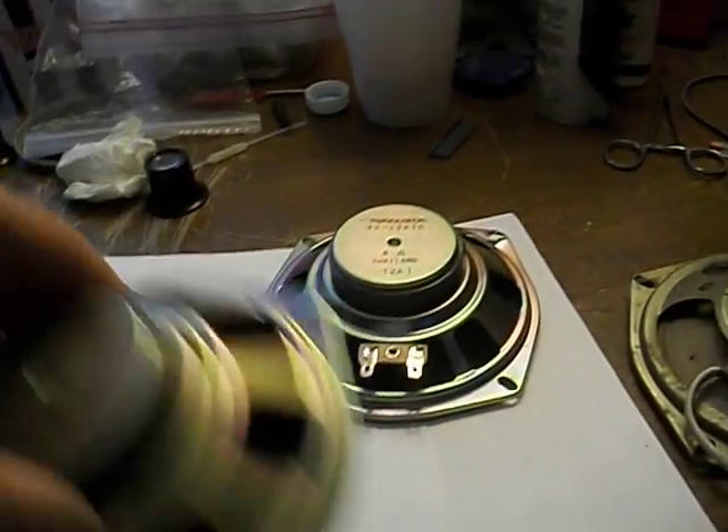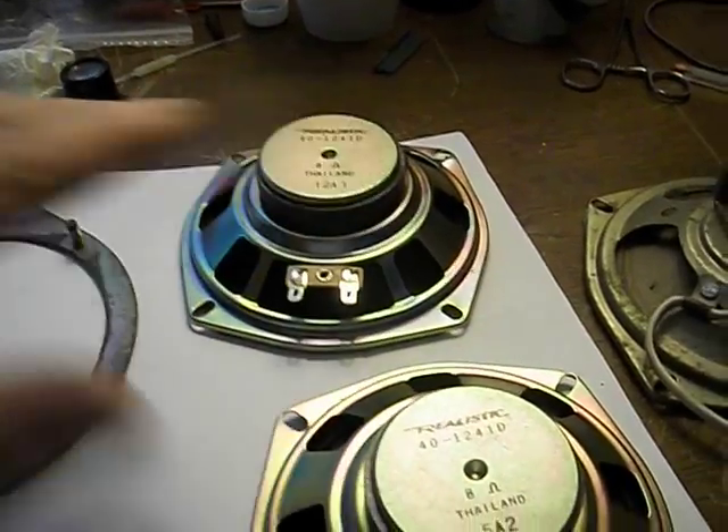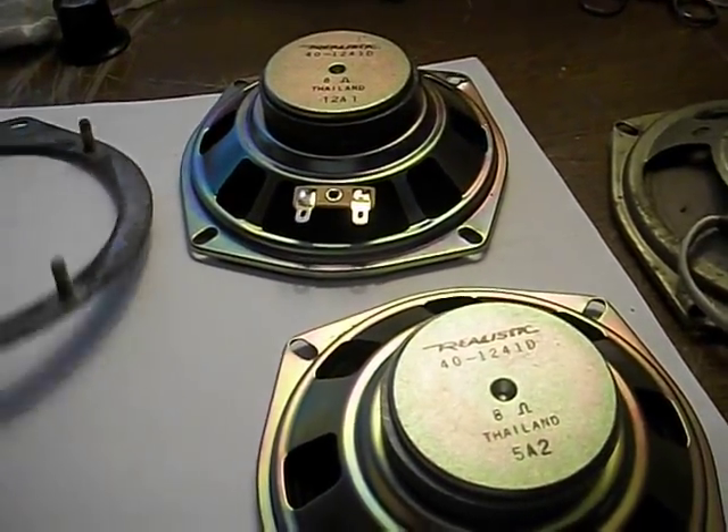The only issue I have to work out next — I did test these. They test fine, they sound good. There's no rubbing the voice coil or anything like that.